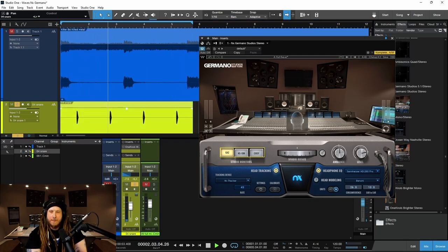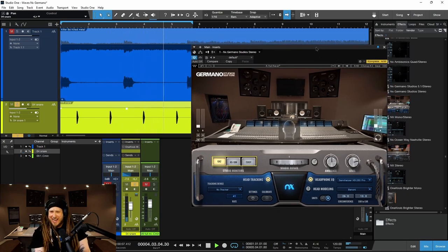Let's turn on Germano. There we go. So it's still panned — we can still tell that it's panned — but we're getting the interaction of the room, the interaction of the real world.